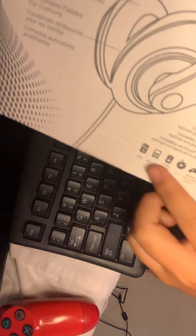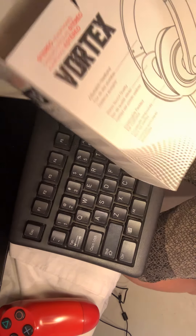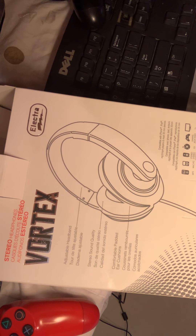It says — I don't know if you guys can see — it says right there all the things it can work on: a controller, a phone, a tablet, a TV.